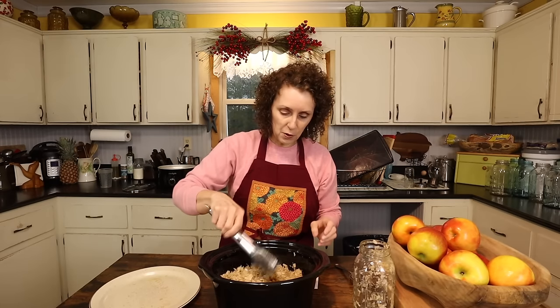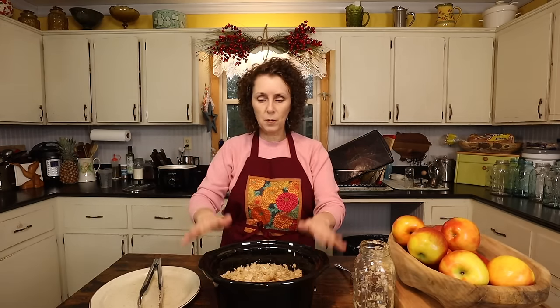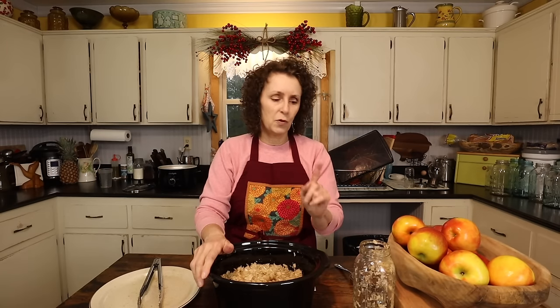Now that I've got it covered with the kraut, I've got my crock pot over here. I'm going to put the insert back in it. I'm going to turn it on low and let it cook the rest of the day until supper time. I've got to go do some other things, and then after that I'll show you the rest of what I'm cooking for supper tonight.